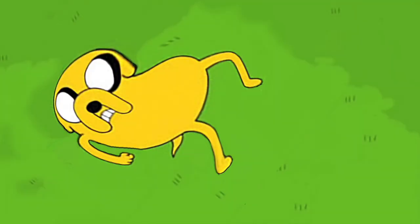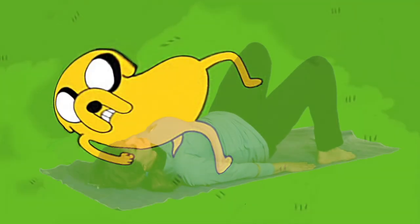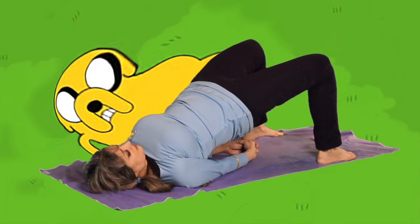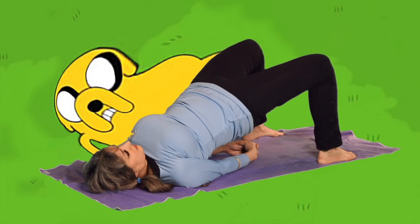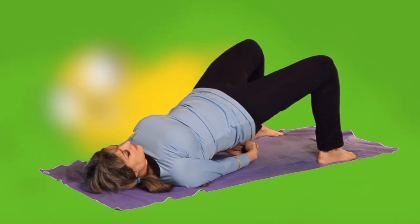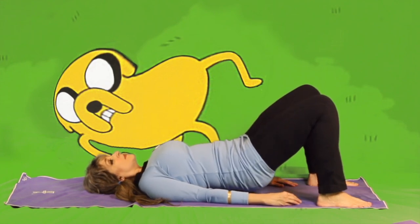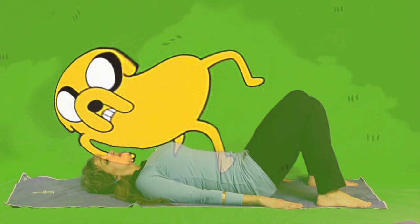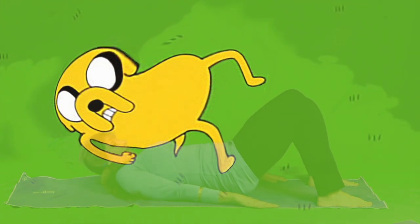Planting both feet flat on the ground, exhale and elevate your hips into Jake the Dog pose, clasping your straightened arms underneath the bridge, rooting your arms into the ground. Now breathe and inhale. Then again, slowly, let your back lower down in triple slow motion, releasing your arms to your side and sliding your feet down.